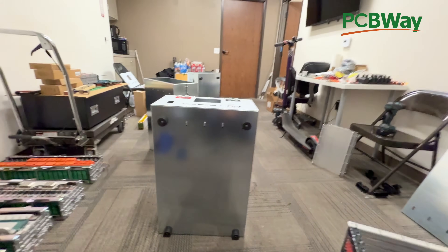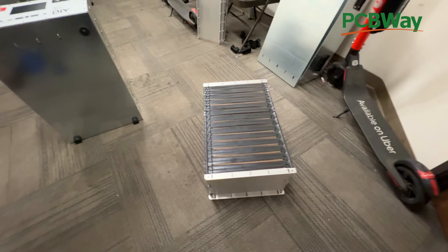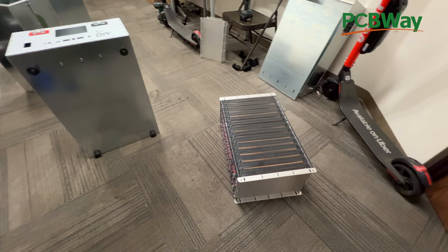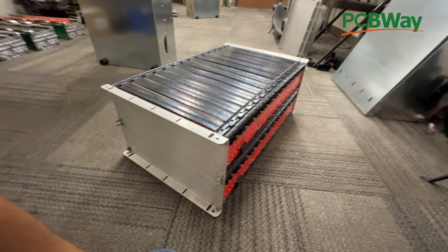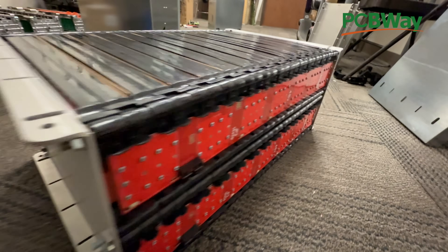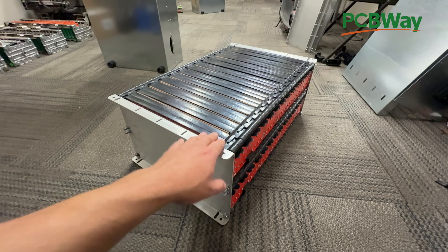These boxes will support the JK BMS so you can put it all in a box and use it for your application. Let's go to the drawing program and I'll show you how I made this board and where you can order all these parts. Just like all projects that PCBWay sponsors, these are open source — you'll be able to download the files and print your own, modify them, and order from your favorite PCB shop anywhere in the world.